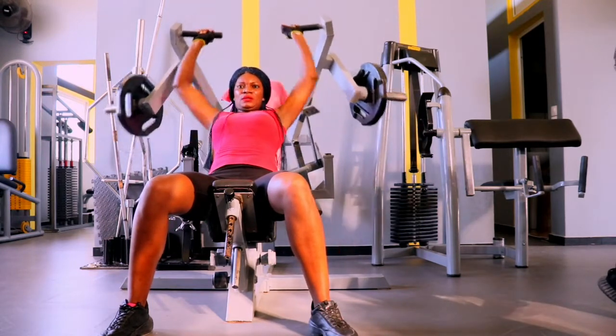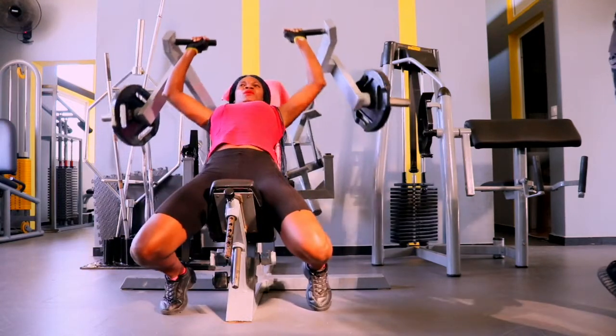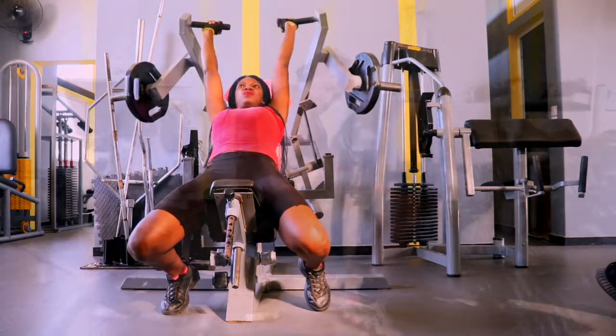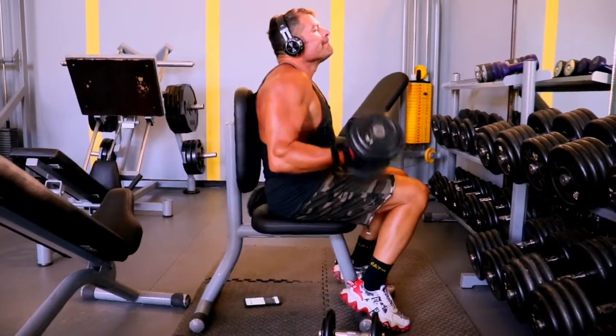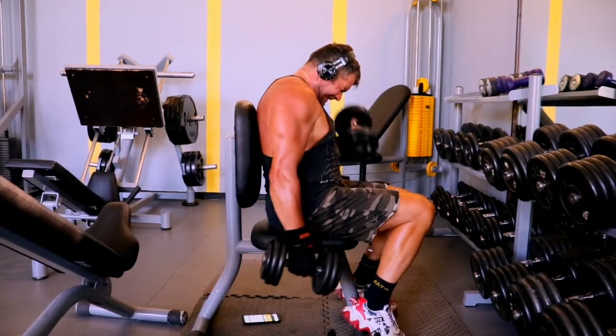Something important: make sure you take breaks in between exercises. Stop, stand up from the machine, walk around the gym, come back, sit down, and continue. Don't go from one exercise to the next all the way to the end without resting.